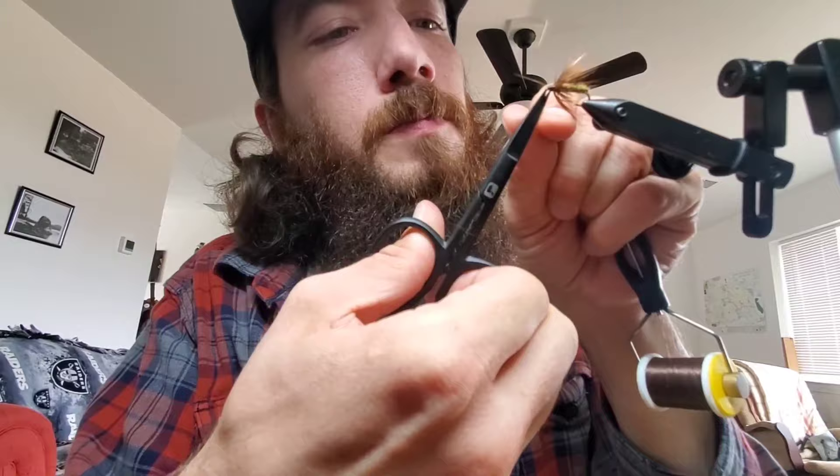And there you have a Killer Caddis Kabari. Thanks guys. Tie them up in whatever color you like — whatever color Shetland Spindrift you've got, or any other kind of yarn, really. Tag me in any pictures or posts. Get out and fish. Thanks everybody.